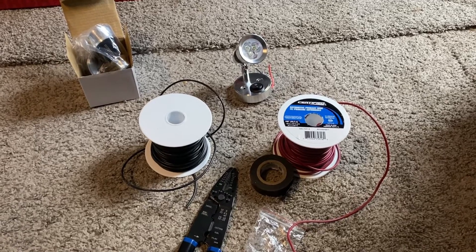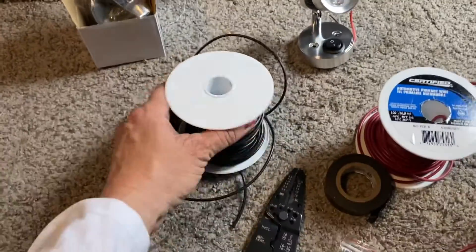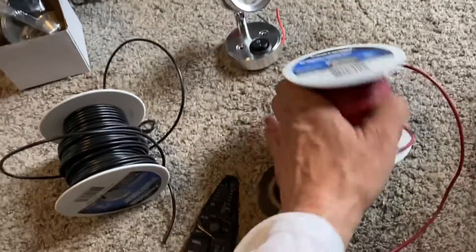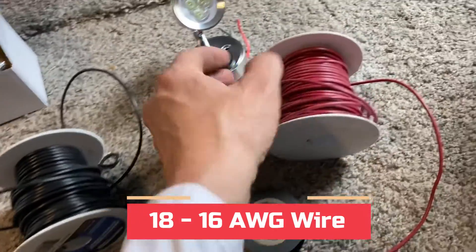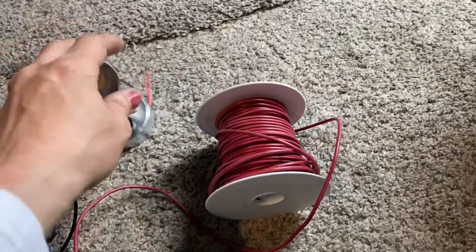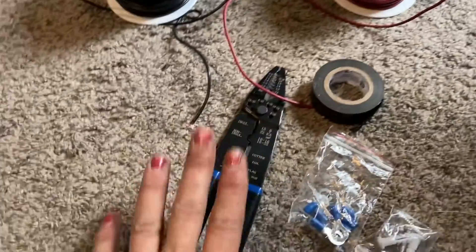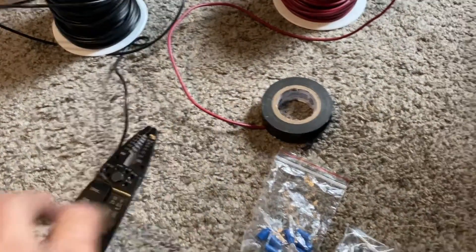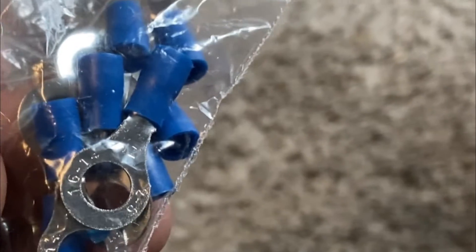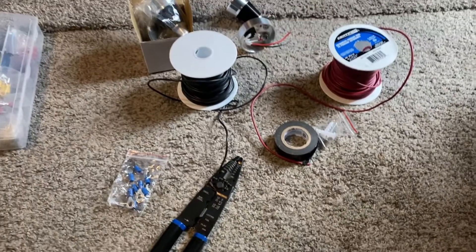Here are the things that I need for this installation. First of all, I have the two LED lights. I have some additional wire — this wire is actually able to hold a little more power than the wires that are here, so this will be adequate to meet my needs. I need a wire cutter and stripper, some electrical tape, the ends for the wire, and then the ability to screw it to the wall.